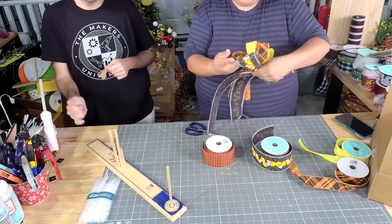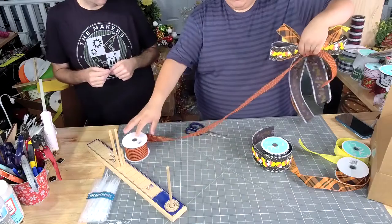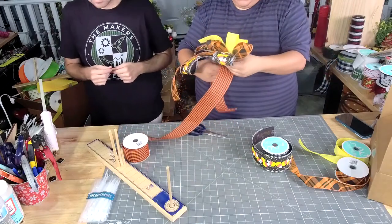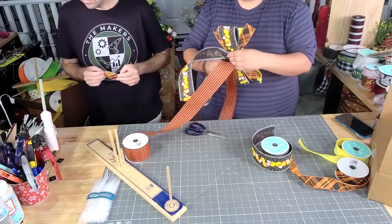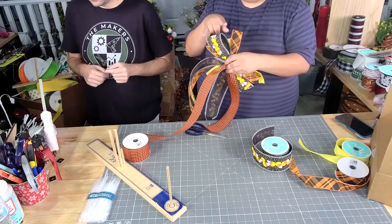So we did one, two, one. Now we're going to bring in some more black and orange. And this one's going to be a total of four, so it'll be two, one, two, one.